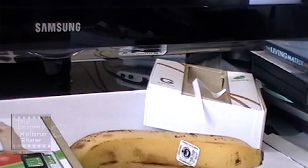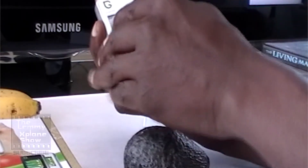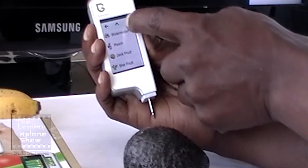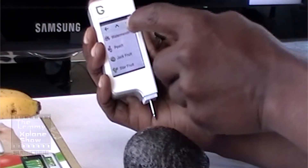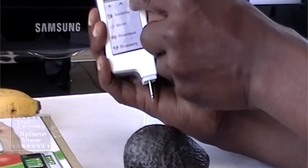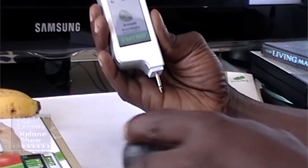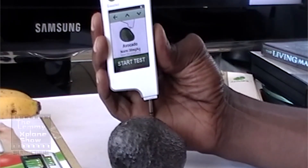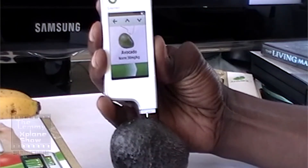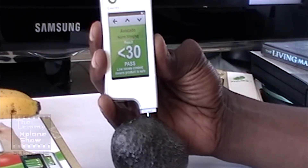The avocado — my favorite fruit. We go back in and look for avocado in the menu. I wish they put it in alphabetical order, or maybe a scroll button on the side where you could toggle up or down. And there we go — that's our avocado. With the avocado, the expected normal is 30 milligrams per kilogram — that's really low. We're going to probe it and hit test. This one has less than 30 milligrams per kilogram, and it passes. That's awesome.